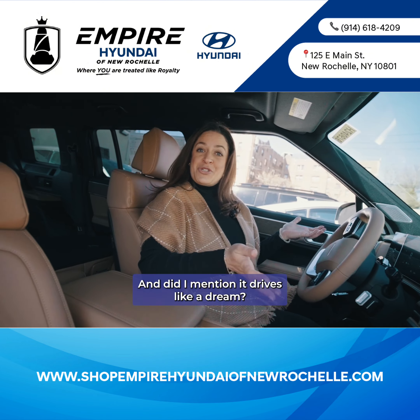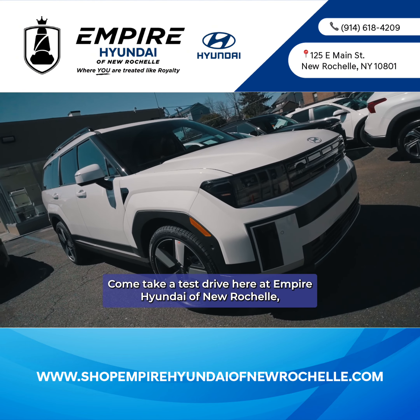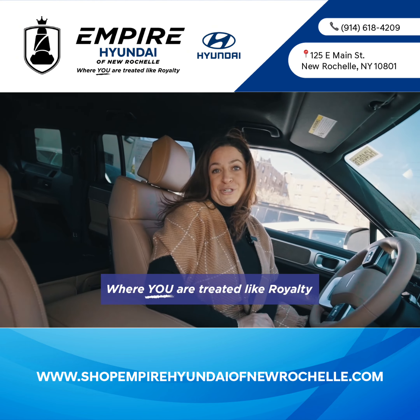And did I mention it drives like a dream? Find out for yourself — come take a test drive here at Empire Hyundai of New Rochelle, where you are treated like royalty.